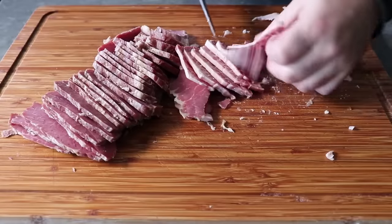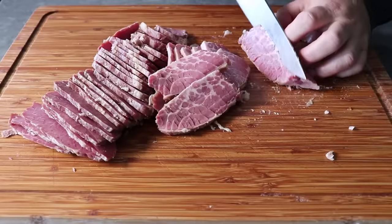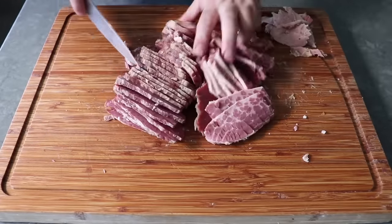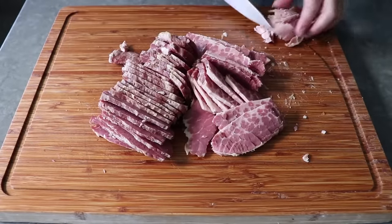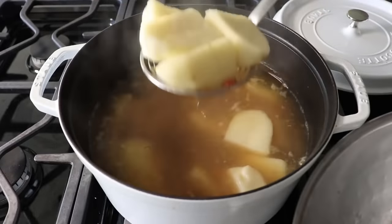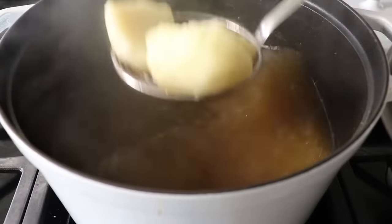Right here you can see exactly why we prefer that thicker end of the corned beef — look at that marbling. We'll go ahead and slice that up, then head back to the stove to fish out our potatoes, assuming they're fully cooked and tender enough to mash. Do not, under any circumstances, throw away that liquid — we are definitely going to use that.